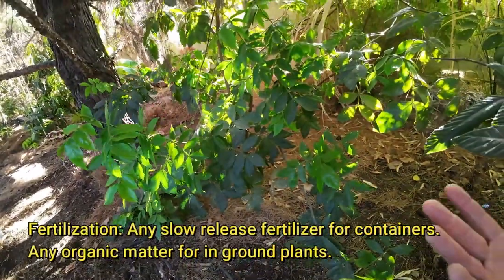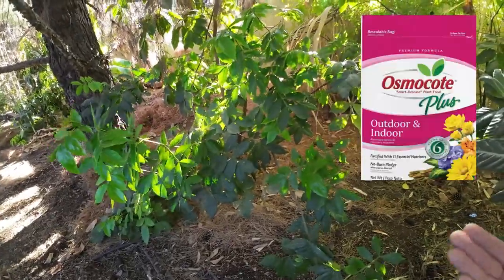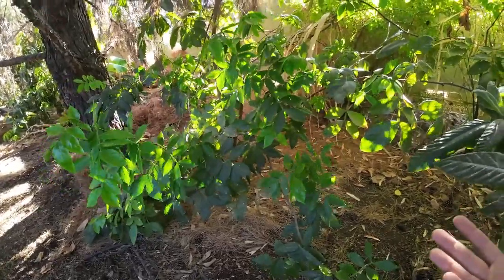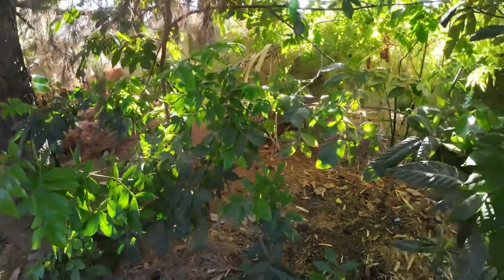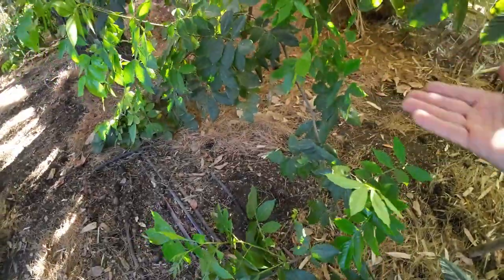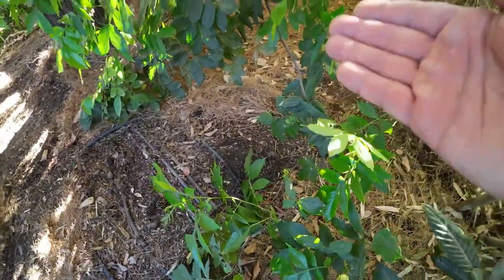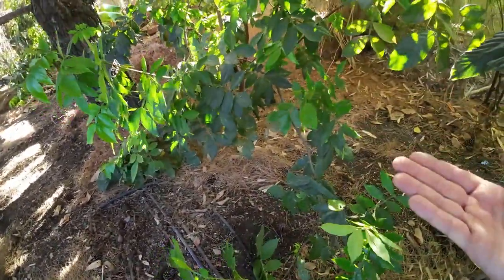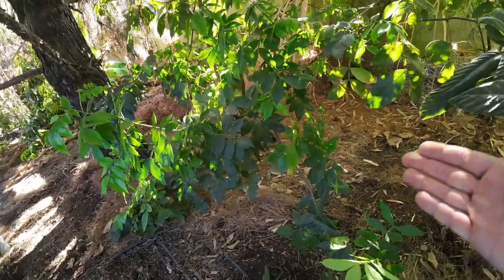Fertilization. In containers I use the same slow release fertilizer for all my plants — nothing special. You can see the picture on the screen if you want to use the same thing I use. If you find another slow release fertilizer, it will work just the same. Now in the ground, to be honest, I don't do really much. I do get mulch in here — there's a lot of life in the soil. They eat all this organic material, they produce waste, and that feeds my plant over time. I have never used any special fertilizers in here.